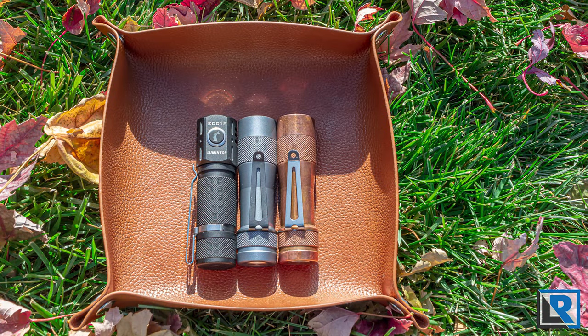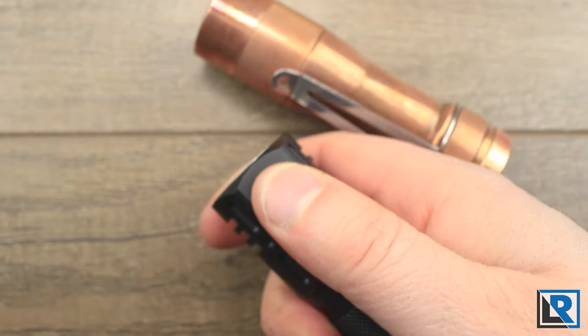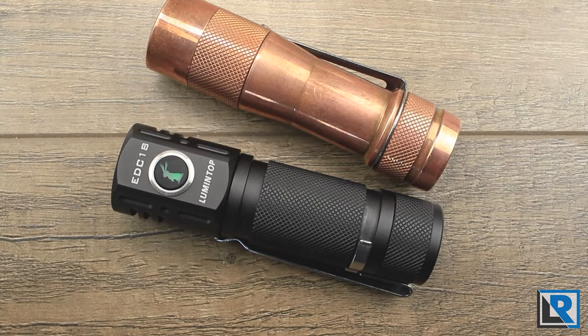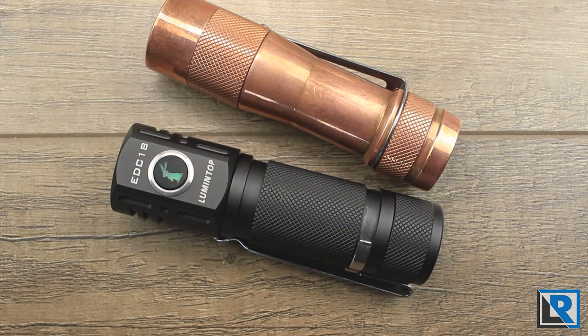The biggest difference really comes down to whether you want a tail switch or a front switch. For EDC, I prefer the feel of the FW3A in my pocket because of its slightly tapered body and deep carry clip — it just feels smaller than it really is. That said, there are times I miss having a magnet on my FW3A, and for absolute ease of use pulling out of the pocket, I find I get right on that front button naturally. It's six of one, half a dozen the other — both are really good options and I don't think there's a bad choice if you want a triple hot rod.